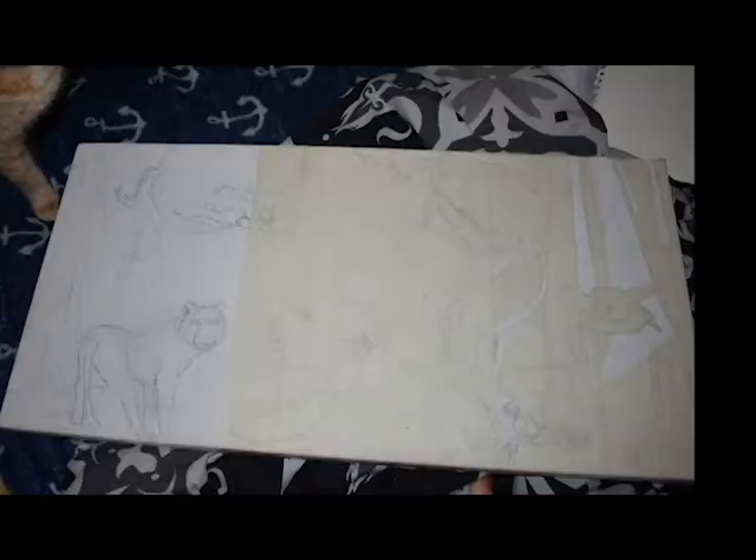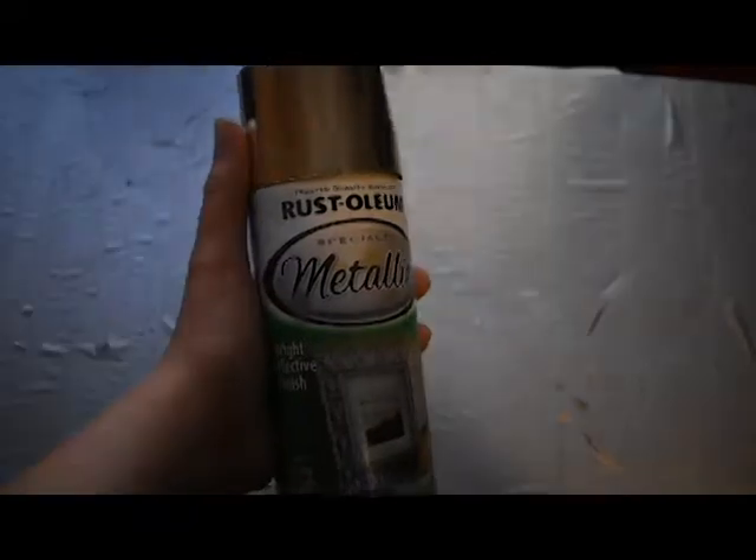Welcome to my first slash second YouTube video ever. I hope you guys enjoy making this fantasy landscape painting and also this satisfying tape peel — here we go.